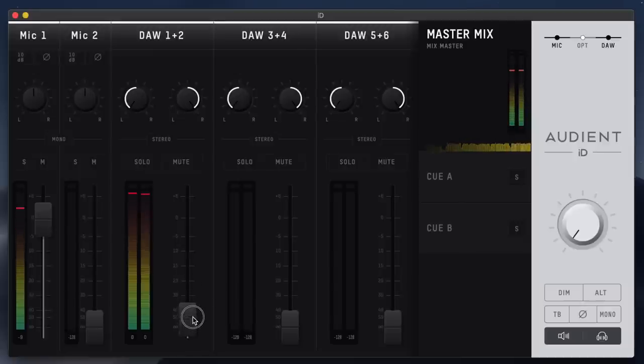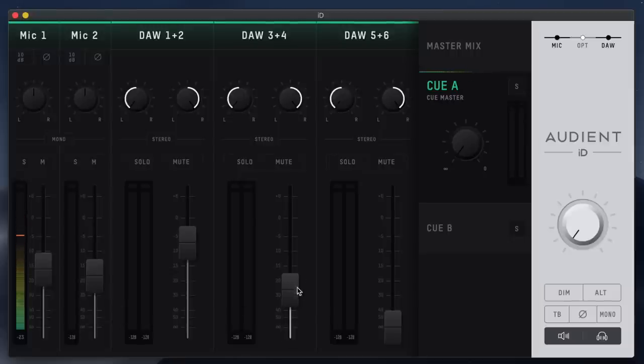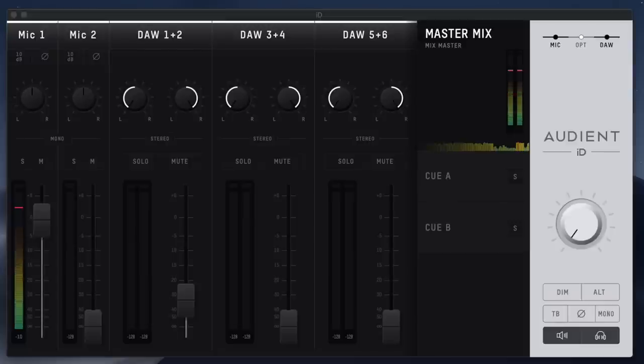You have the ability to mix the zero-latency monitoring with the mic channels and the computer playback via DAW 1, 2, 3, 4, 5, and 6. You're also able to create a couple of different cue mixes — click on the cue mix you want to adjust and create the mix you want to send out to it. That's pretty much all I wanted to cover with this quick run-through of the ID software.